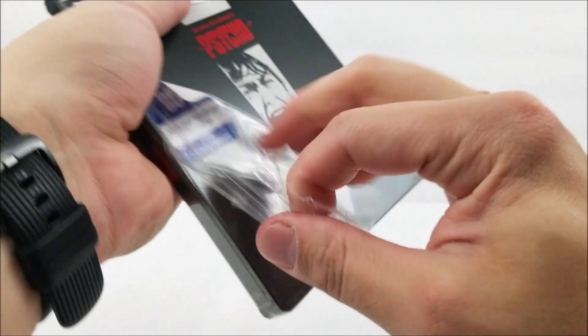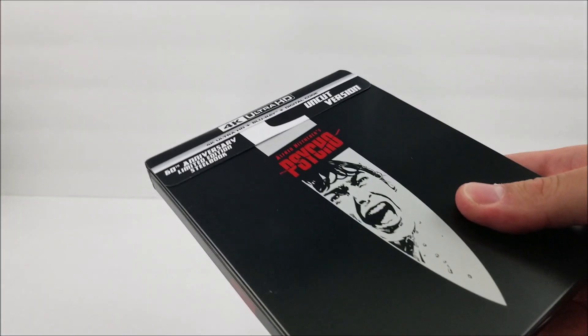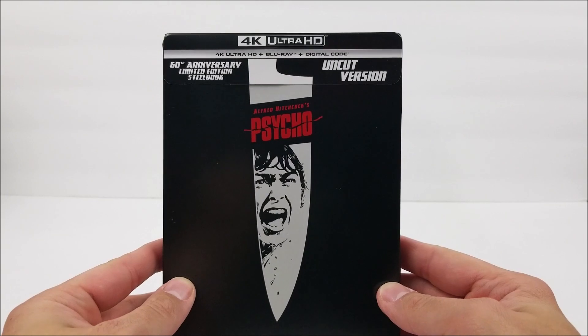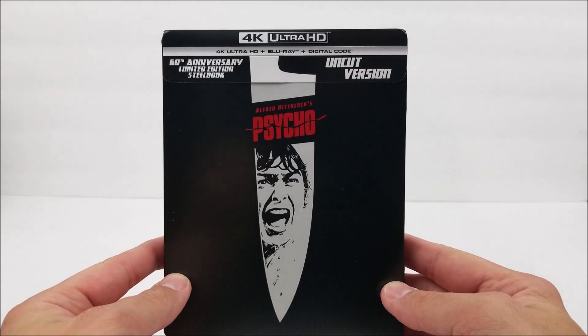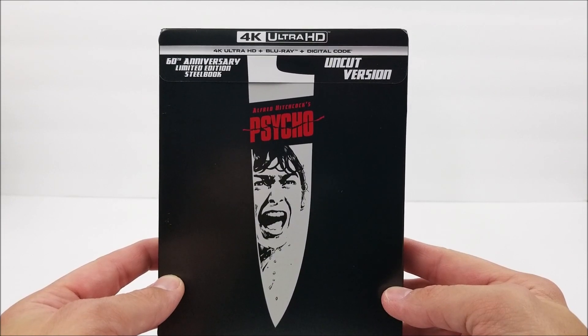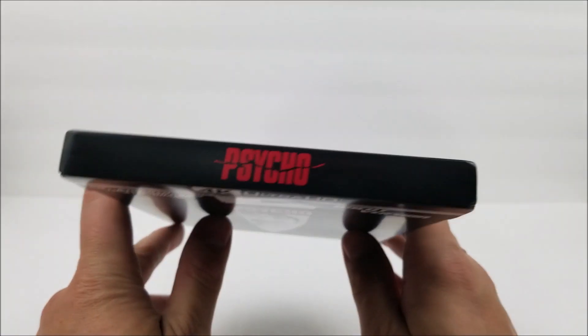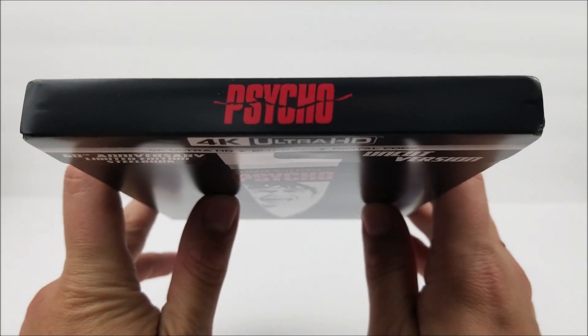Let's unwrap it — this one does look pretty nice. Up at the top it says '60th Anniversary Limited Edition Steelbook.' It says 4K Ultra HD, which means you get a 4K disc, Blu-ray disc, and you do get that digital download code. And it'll say the uncut version.